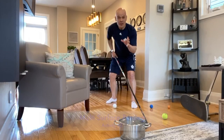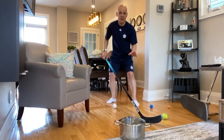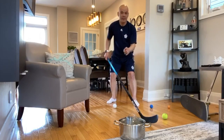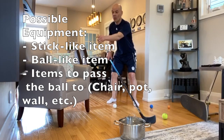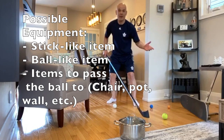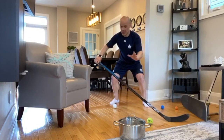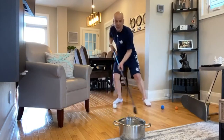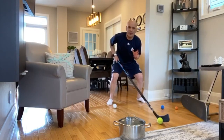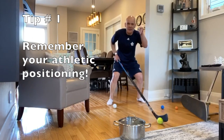This next drill is called multi-surface passing. Make sure you have a little bit of space and challenge yourself with objects. I'm going to be using items like a skateboard, a chair, a wall, and a pot from my kitchen. Some key teaching points: be in your athletic ready position, get nice and low and make triangles out of your body.